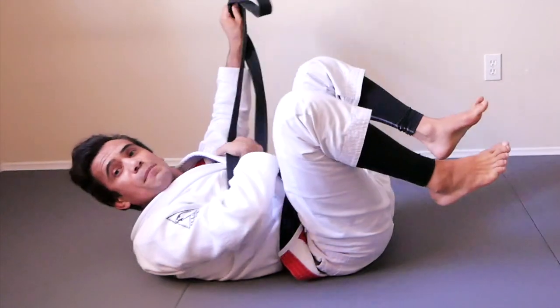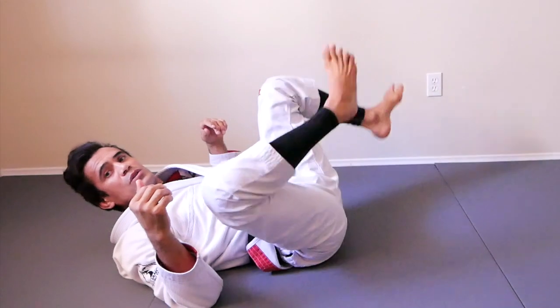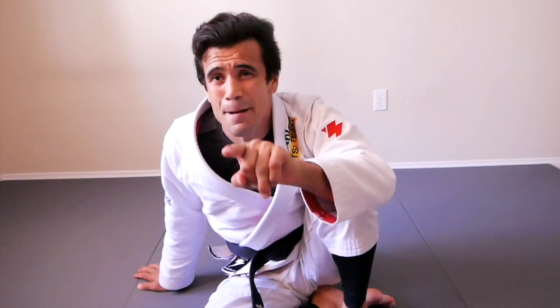Well done, everybody! Shake your legs — inside as well, side to side. And once again, I'm going to ask you a favor: hit that thumbs up, subscribe to our YouTube channel, and don't forget to hit the bell below so YouTube sends you notifications when we upload new videos. Thank you very much for watching and I'll see you next time.